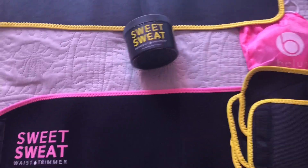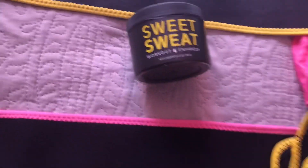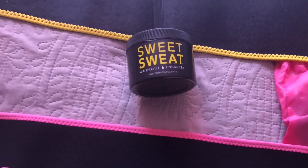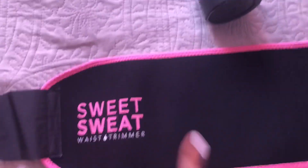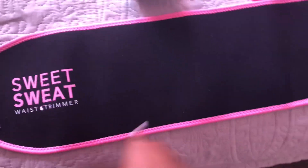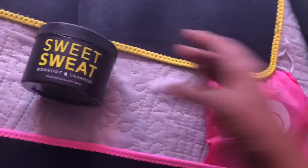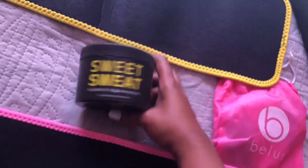So I'm about to start doing this and I'm gonna show y'all what I like to use. I've never done this video before, but I used to do other workout videos. Now I'm gonna try to get back on it. This is the waist trainer that I like to use - it's basically just a regular waist trainer. I started using this little Sweet Sweat workout enhancer.